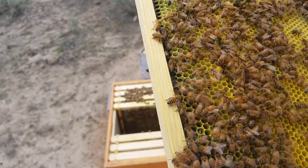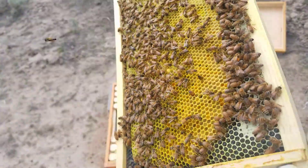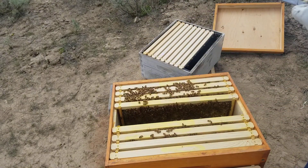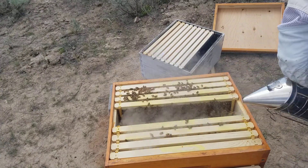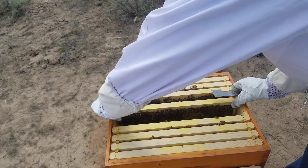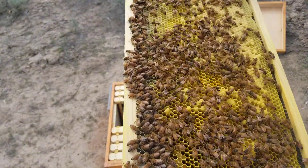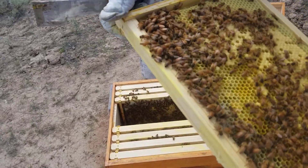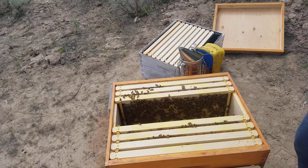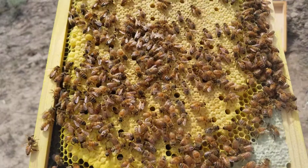Lots and lots of pollen, capped brood, larva. Nectar and capped honey. I'm getting hit in the head here, so we better give them a little smoke. Nectar and capped honey, a little bit of pollen. Tons of capped brood, tons of capped brood — good pattern, some honey, a little bit of pollen.